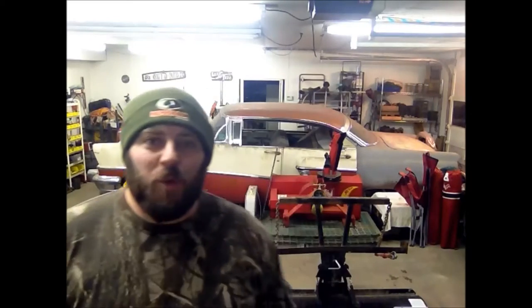Hey guys, welcome back. Thanks for joining me for today's episode. On today's episode we're going to be repairing the snow plow that we built exactly one year ago. Right now it's snowing outside, the state plows are going by, and I've got to get outside and start plowing.